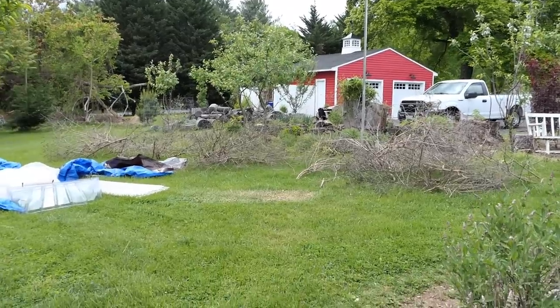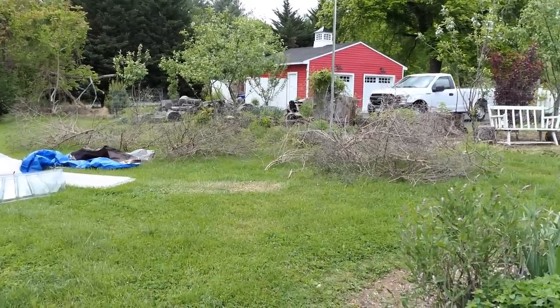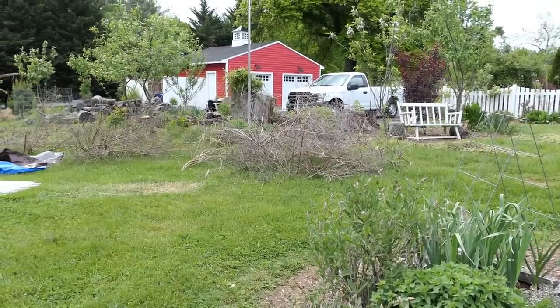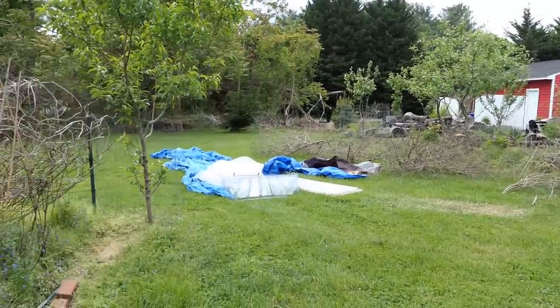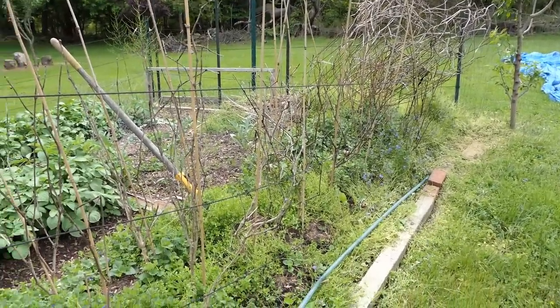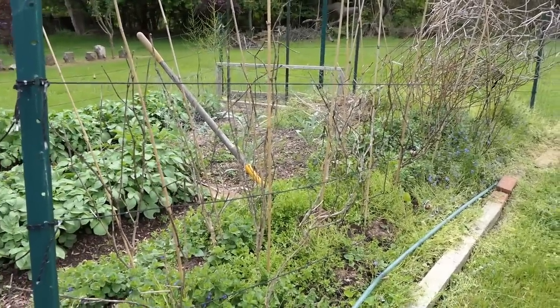The butterfly bushes were massive and they all died off — usually I cut them back by half, but nothing came through the wood from last year. I think the temperatures were weird. Anyway, they're all growing up from the roots; they'll be fine. I've got to clean up this space — I don't know if I'll do poblanos in here; I might do a cherry tomato hedge and show that off.